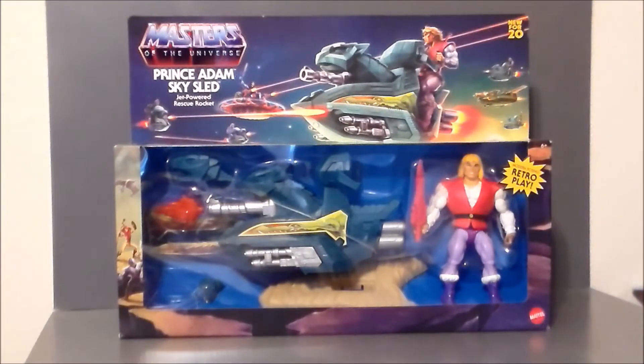Hey guys, Ultra Maximus back with another toy review. Today we're going to take a look at another Masters of the Universe Origins figure set — it's Prince Adam and the Sky Sled. I picked this up at my local Walmart over in Center Grove, Indiana. They only had the one, it was $29 and some change. It was the only other figure they had besides He-Man, and if I'm going to get He-Man I might as well get Prince Adam — I had them both as a kid.